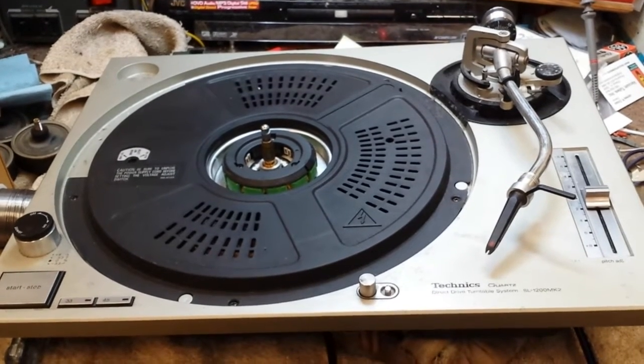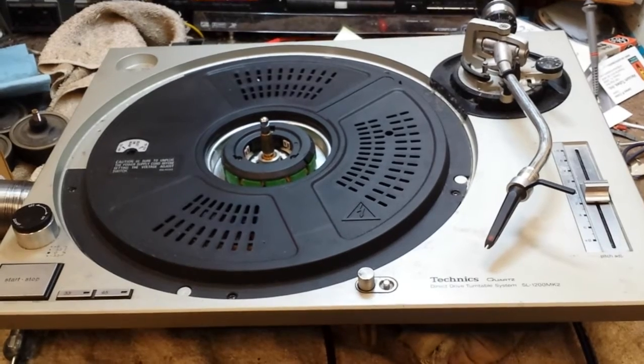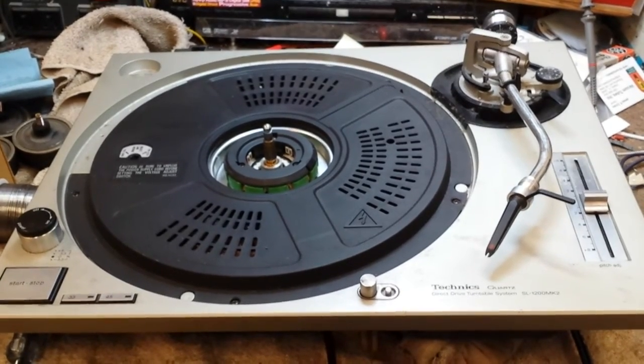Hope this was useful to you guys with the 1200, Mark II, M3D, MK5, etc. — all that type of tone arm. It usually befalls that problem if it's in a club with a DJ. Anyways, more to come soon.